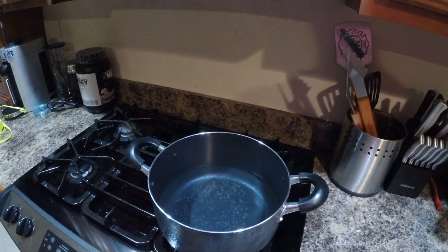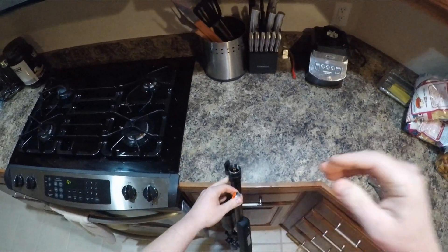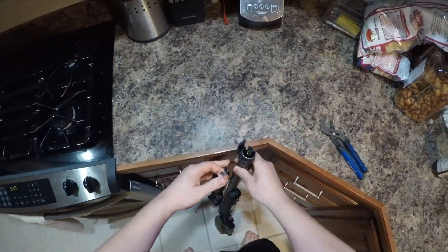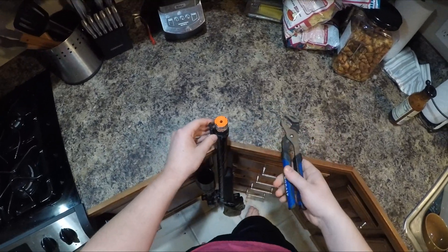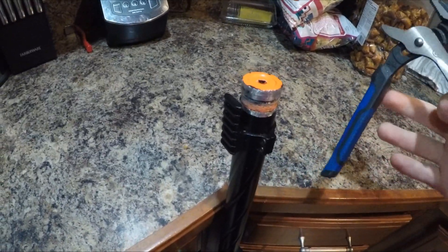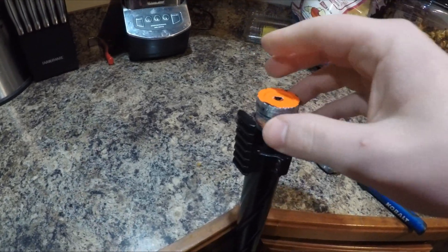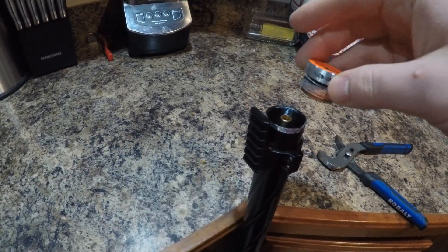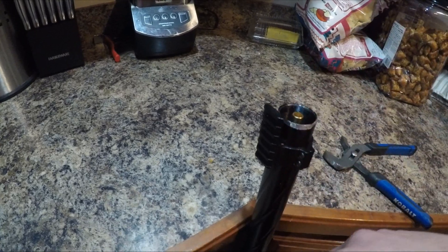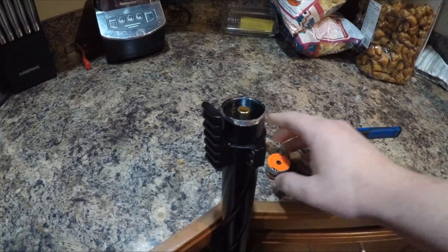After it's been sitting in the water for close to that amount of time, what you're basically going to do — it's honestly a lot easier if you have someone hold the base of the gun for you, because it's going to be very difficult to get this piece out. Have one person hold the base of your gun, hold it nice and steady.